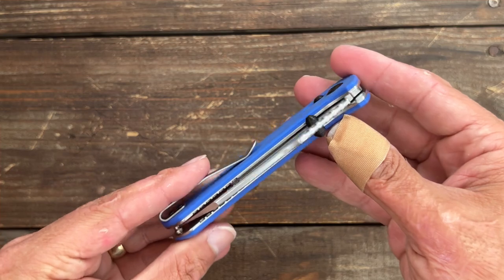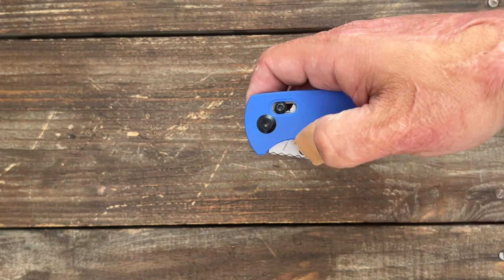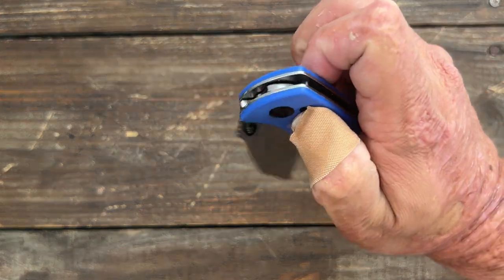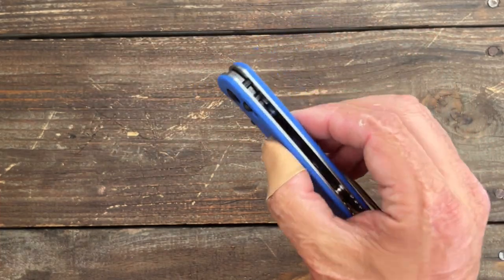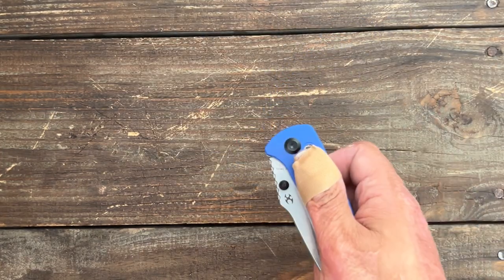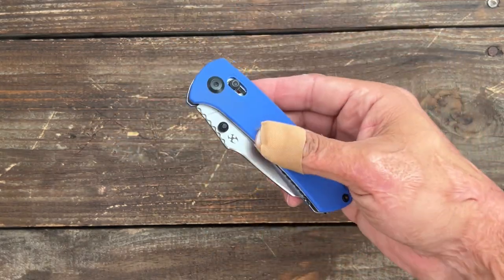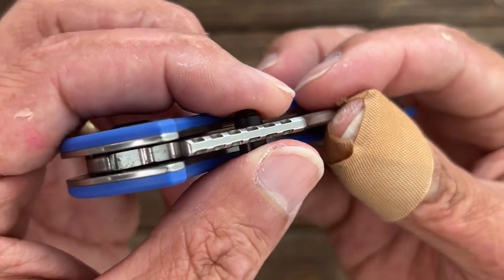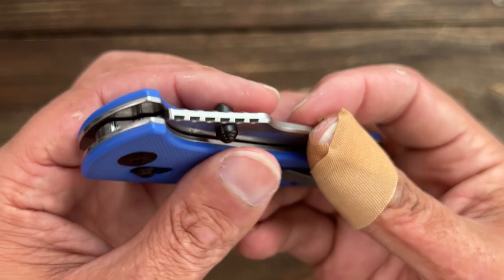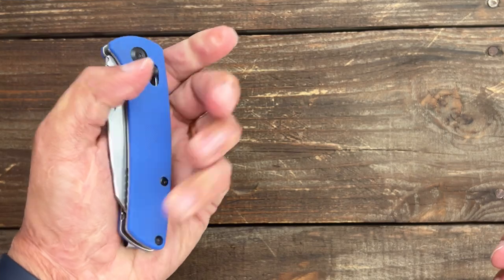Let's take a look at the deployment action. You have dual thumb studs and a crossbar lock acting as a detent. It's nice and snappy — very drop-shut smooth. The detent is on the lighter side, not too light, but you can wave it out — about the same as a normal Benchmade. The thumb studs are a little bit slick; I'm not sure if it's just the coating, but I have slipped off once or twice.